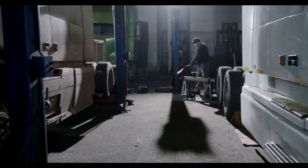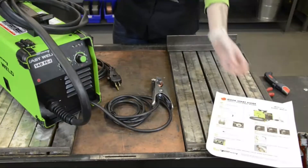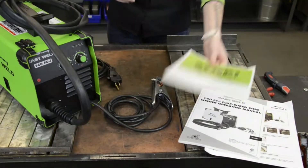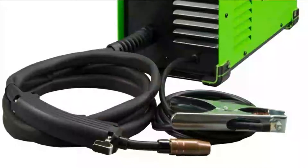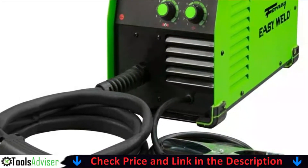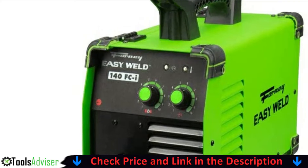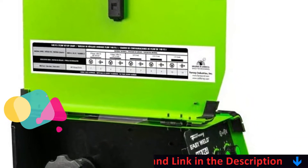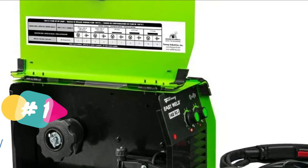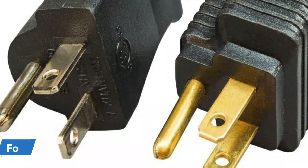Our number one choice is the Forney Easy Weld 261. The Forney 140 welder is an impressive flux-core capable welder, perfect for first-time welders up to avid users. Applications include DIY projects, general metal fabrication, maintenance and repair, farm and ranch, and automotive work. It ticks all the boxes for an all-round great welder — it's powerful, lightweight, performs well, and is available at a decent price.